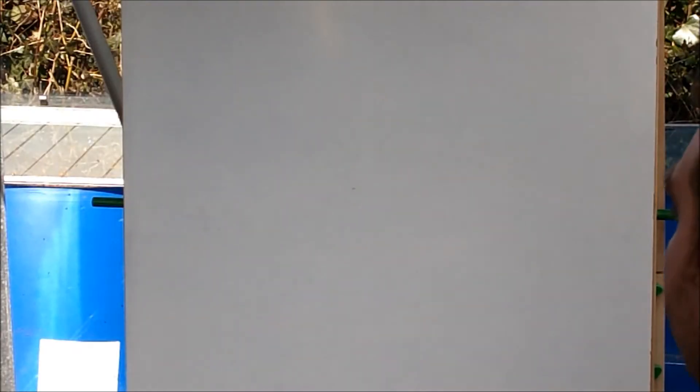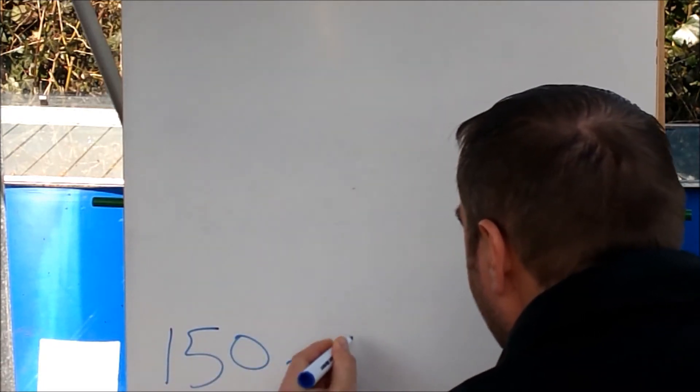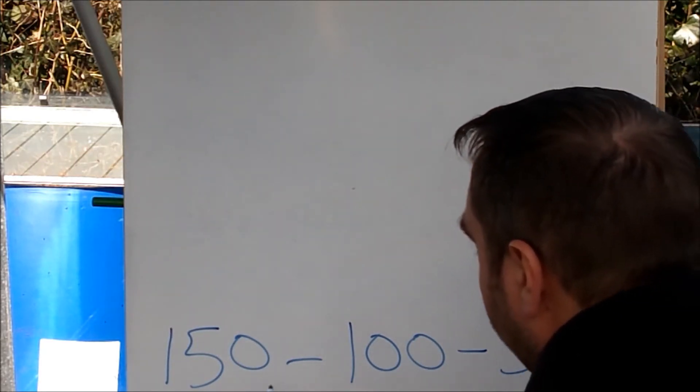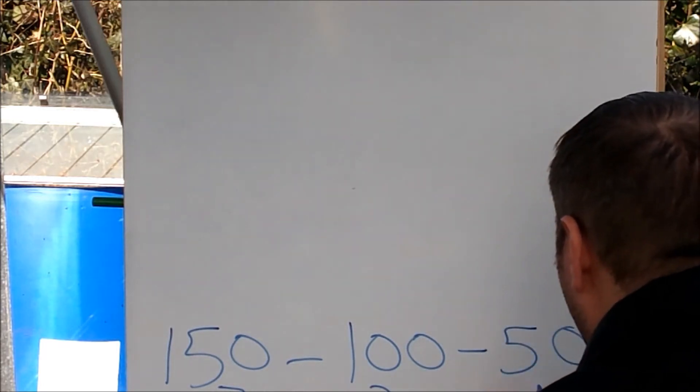So I'll be using this ratio in my hydroponic kits in the greenhouse. Now we know that the optimum NPK ratio for an onion is 150:100:50, which gives us a ratio of 3:1.